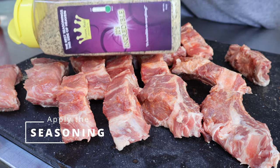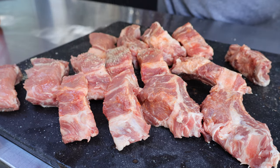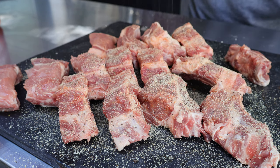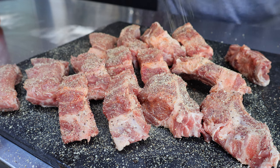Now I'm going to season them. I'm using 'That's Incredible,' which is really a salt, pepper, and garlic combination. You can just sprinkle a little salt, a little pepper, a little garlic if that's what you want to do — you don't have to have this specific seasoning.